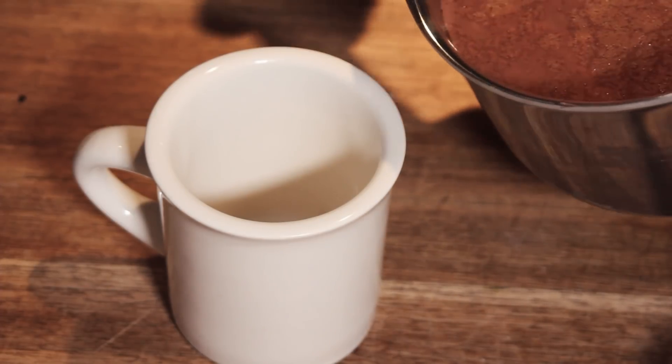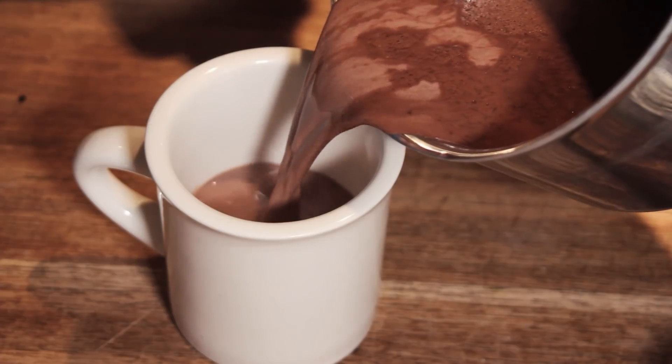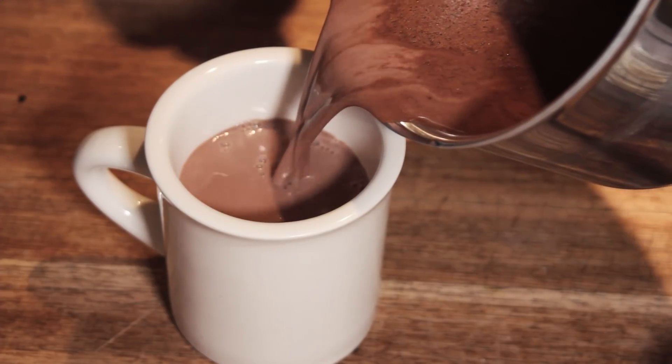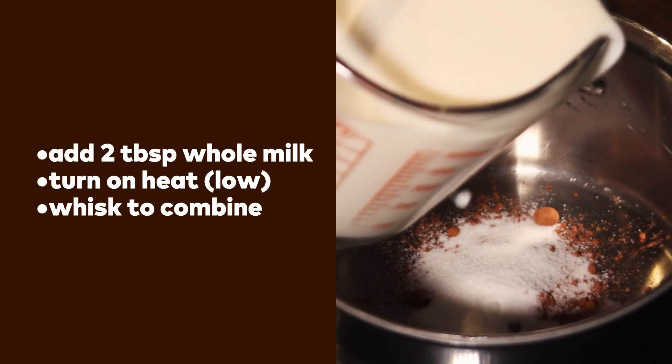You can use the same technique to make homemade hot chocolate, and because this recipe doesn't contain as many starches as instant mix, getting rid of lumps happens early in the process. Combine cocoa powder, sugar, and salt into a saucepan. Add a few tablespoons of whole milk.